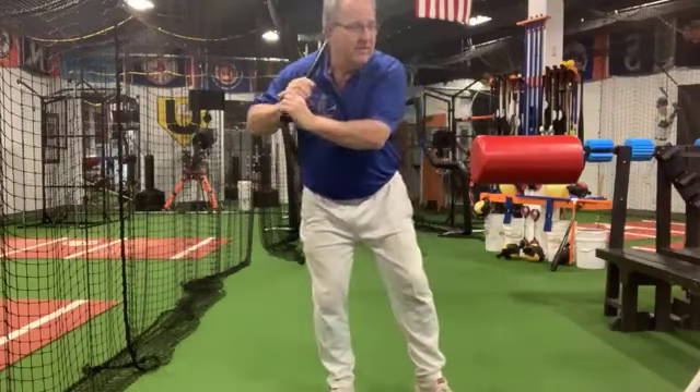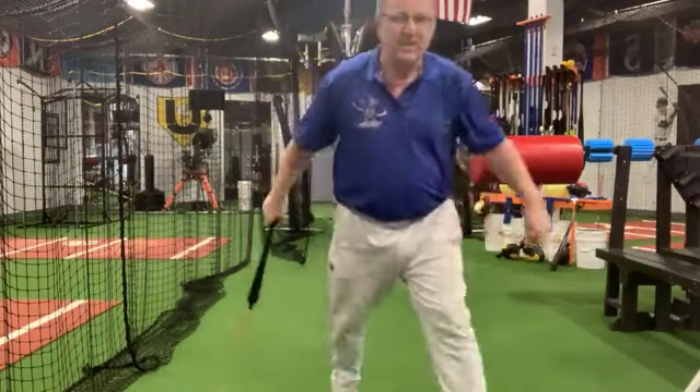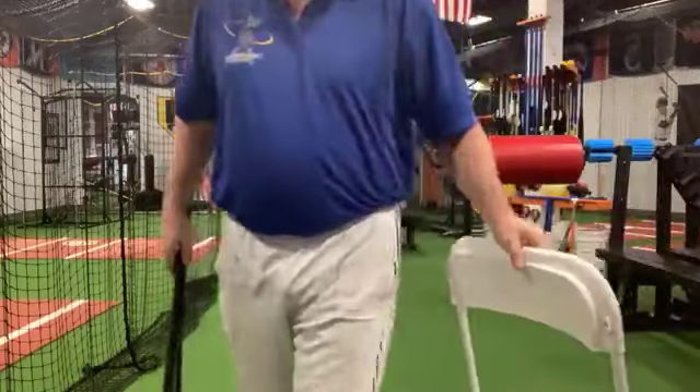Doing it properly, there's nothing wrong with saying 'swing down' or 'hit the top of the ball.' That doesn't mean you will hit the top of the ball — it means you'll have speed down the back and the barrel will turn up just as it comes through the ball.